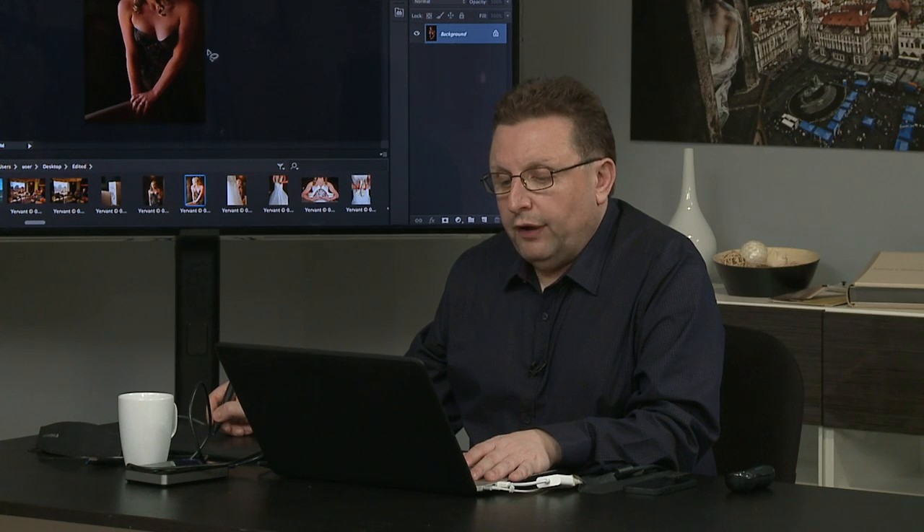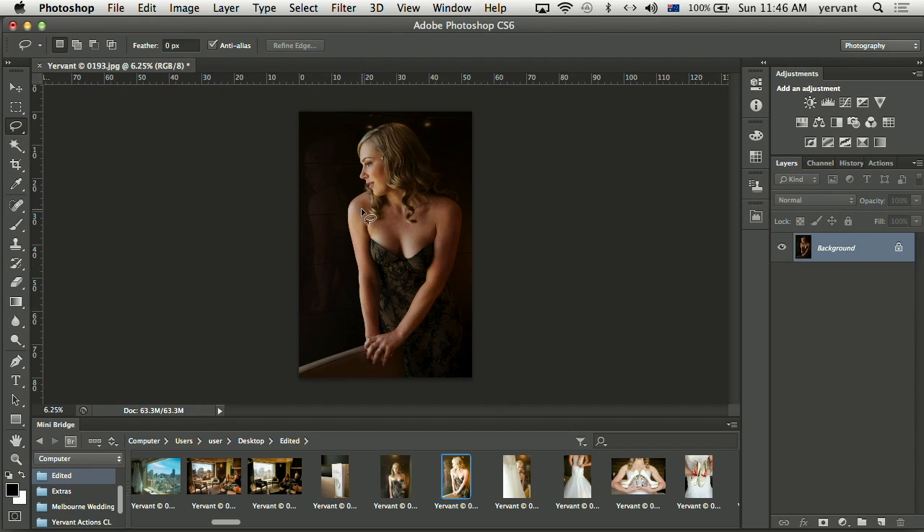Okay, a couple of adjustments. Her shoulder — she's always worried about that. She's got a bit of wide shoulder, a little bit of drop of her chest. I'm going to do a favour to her.